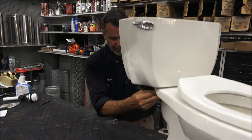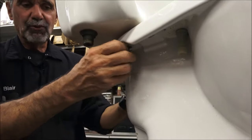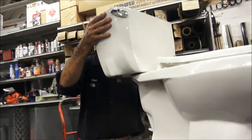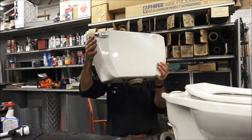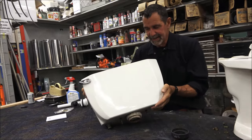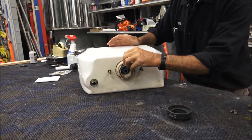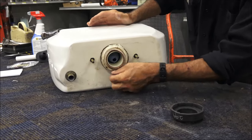We undo the bolts — this particular toilet happened to have wing nuts, which is pretty rare. We pull the tank off the bowl, and there it is: the old tank-to-bowl gasket. No wonder it was leaking.